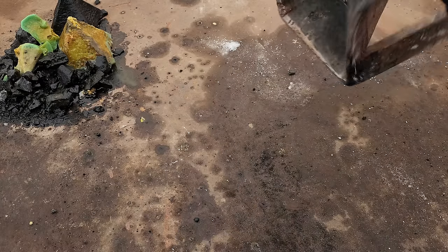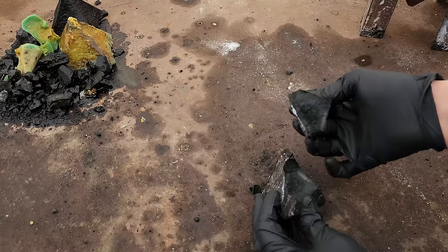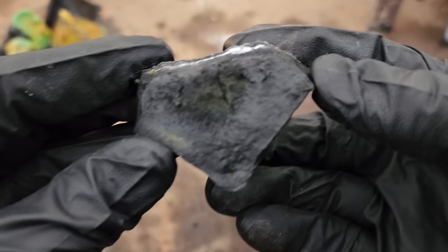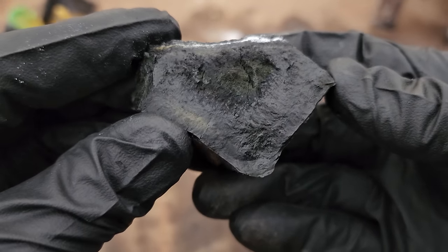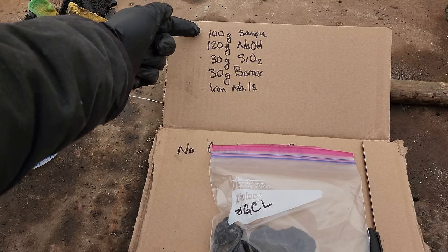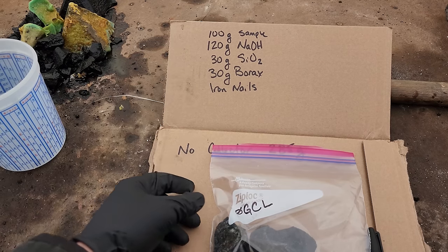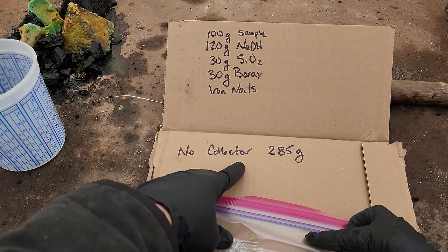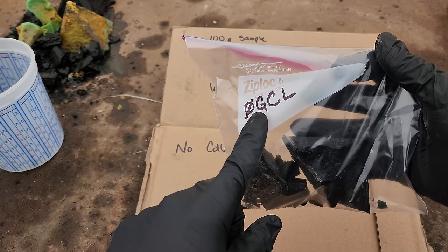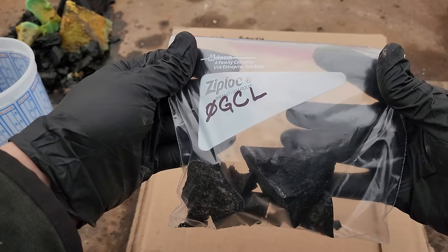I've edited the formula a little bit. I did 120 grams of lye, 30 grams of silica, and 30 grams of borax. I took out all of the oxidizer because it tended to boil over. So here's going to be our final recipe: 100 grams of sulfide sample, 120 grams of lye, 30 grams of silica sand, 30 grams of borax, and iron nails. I'm going to weigh each of the slags. Our first one — no collector metal slag — weighs 285 grams. That's 0 grams of collector metal with the lye as our flux. There's our first sample.